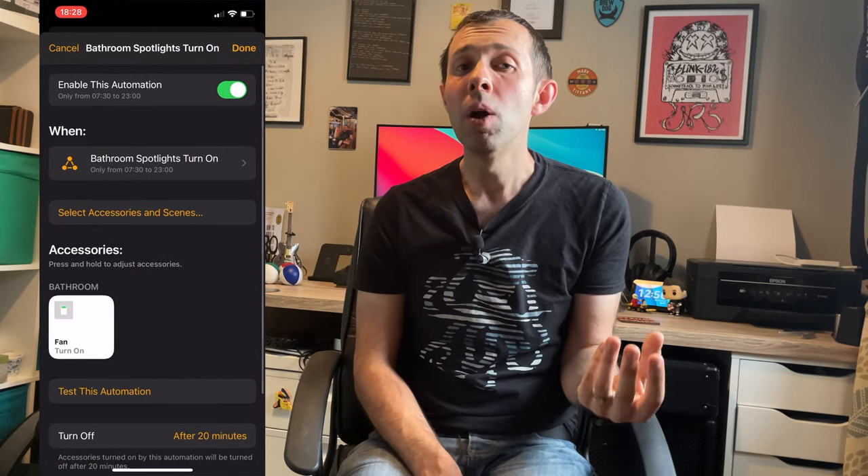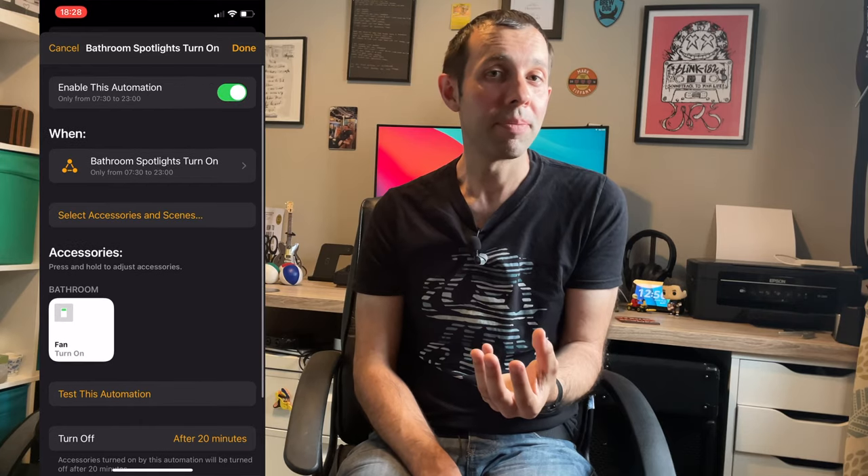For example, my bathroom fan is set to come on via the Apple Home app when one of the lights in the bathroom turns on, and these lights are controlled by motion sensors. This means I can have Philips Hue bulbs and my bathroom extractor that's wired to the lighting circuit still works. If you want to know more about my home setup, especially using Homebridge and the Raspberry Pi, drop a comment below and I might make a video on that in the future.